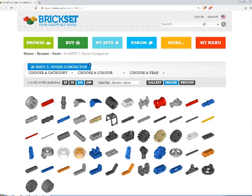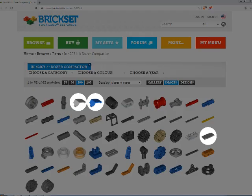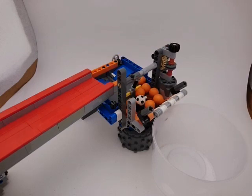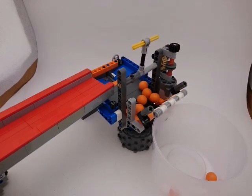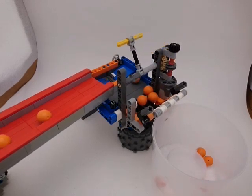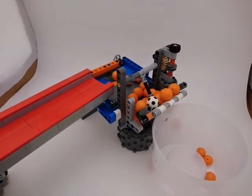The main limitation is that this set doesn't contain many large, flat parts. This lack of large parts complicates making an input bin and other parts of the mechanism needed to constrain balls. I switched to a sweeper design, as the mechanism itself is extremely simple, leaving many parts for the input bin and output ramp.